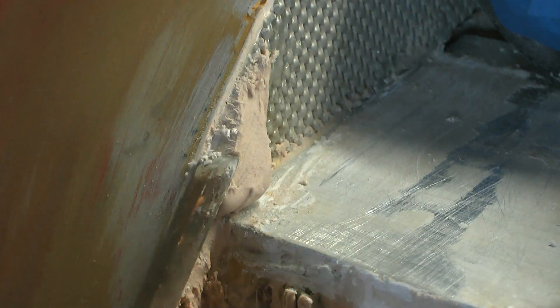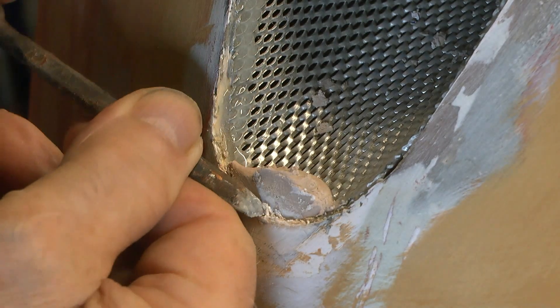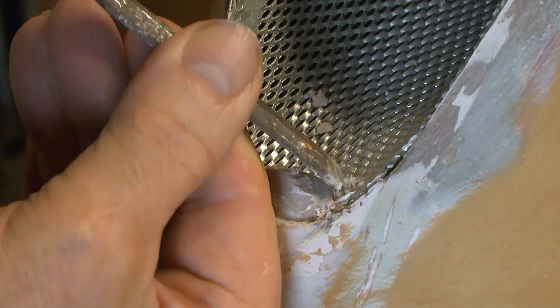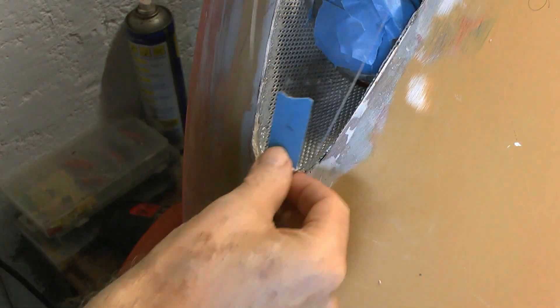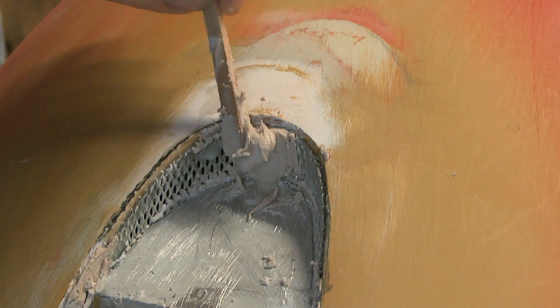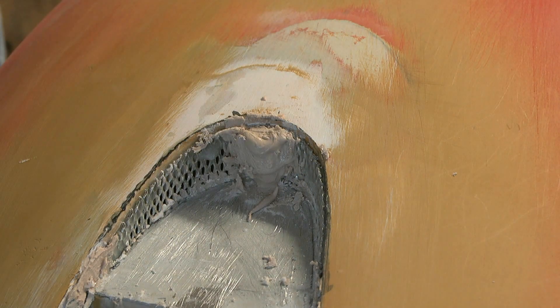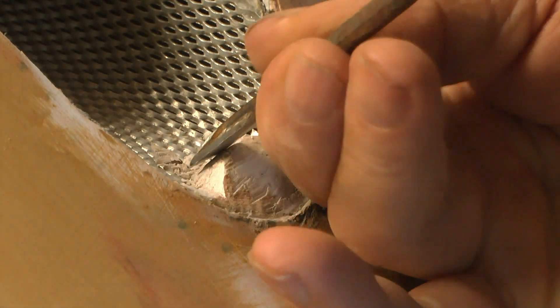It looks pretty messy at the moment. These little plastic padding lugs are for the screw fixings, and I'm hoping that because I'm painting them black they won't be too unsightly.